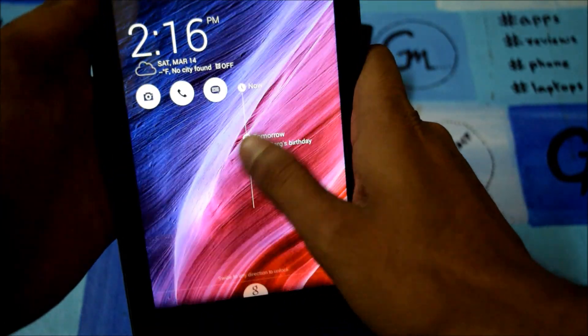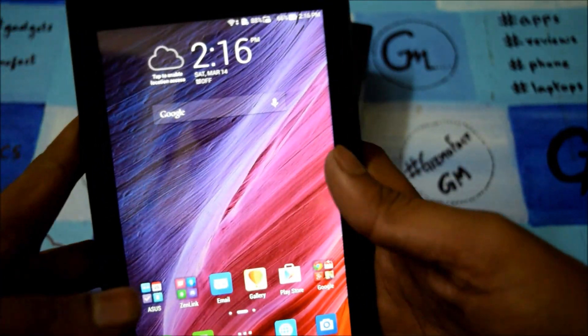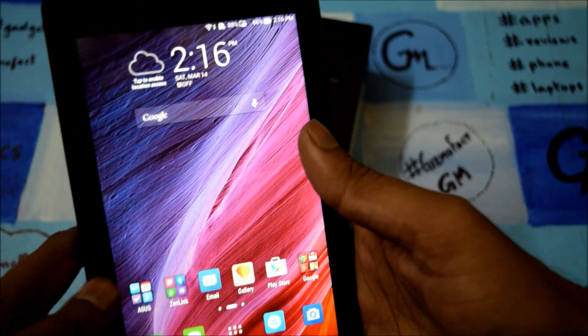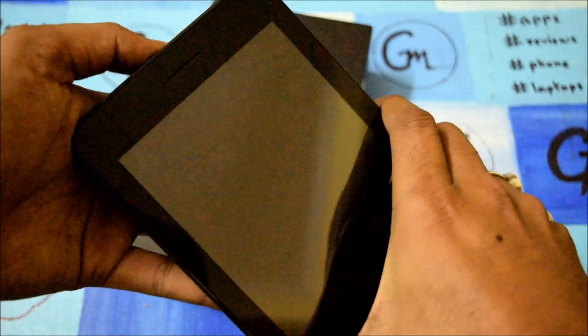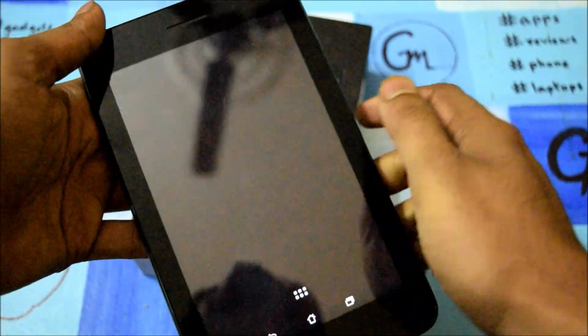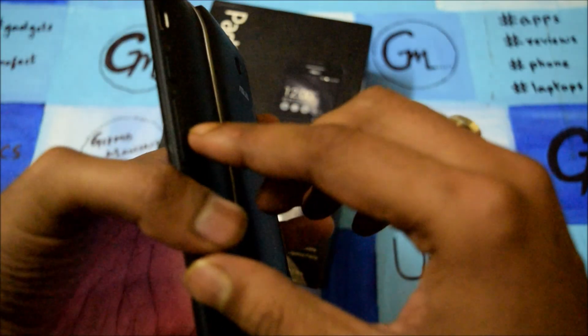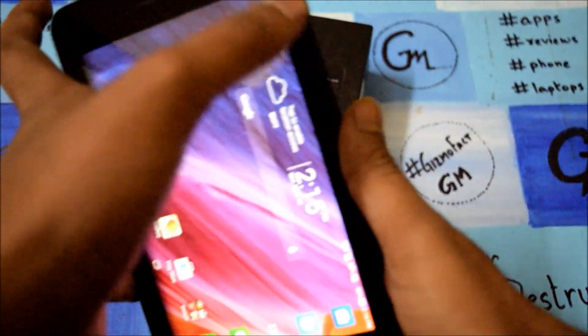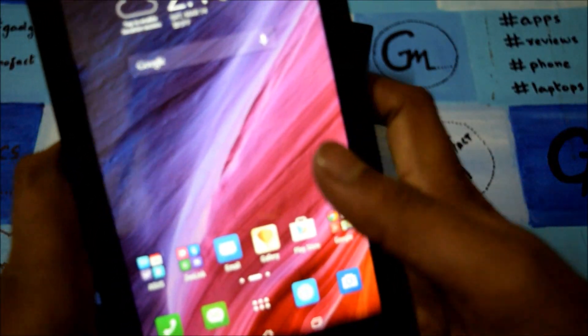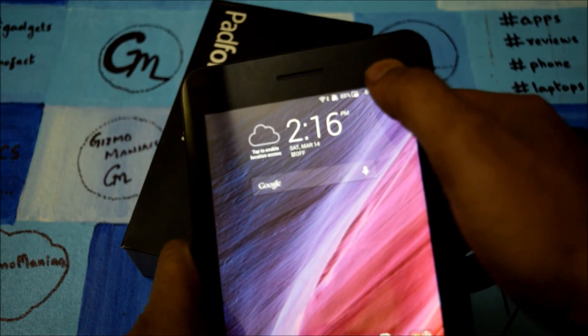I personally don't like the thickness of the smartphone — it is a little bit heavy. Whenever you put the docket inside the smartphone, there is a little vibration as the smartphone starts. There is a small LED notification, and as you can see, whenever we are in charging mode this notification gets popped up. Also, the front camera is missing on the tablet.